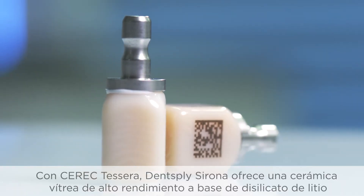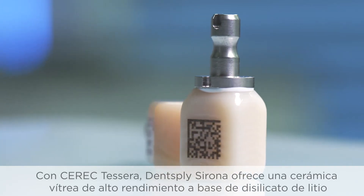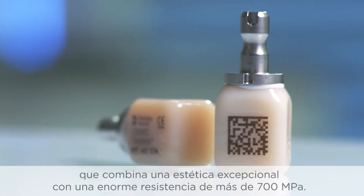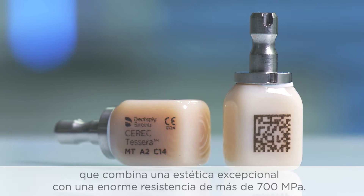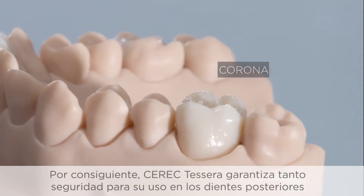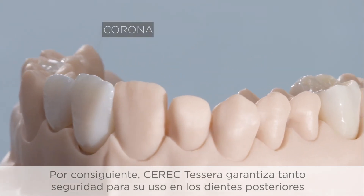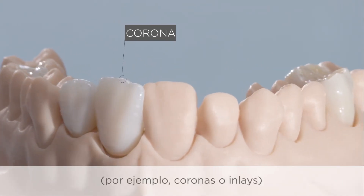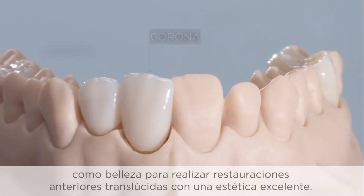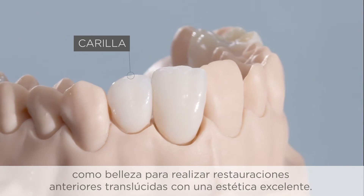With Seric Tessera, Dentsply Sirona offers a high-performance glass ceramic based on lithium disilicate, which combines maximum aesthetics with the highest strength of over 700 megapascals. As a result, Seric Tessera offers both the safety for use in posterior teeth — for example as crowns and inlays — and the beauty for highly aesthetic translucent anterior restorations.